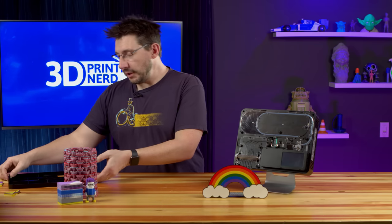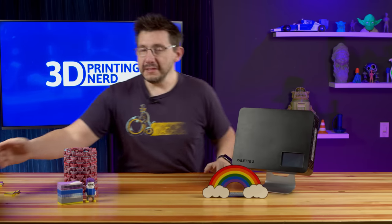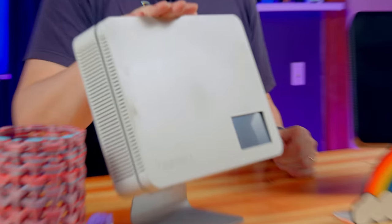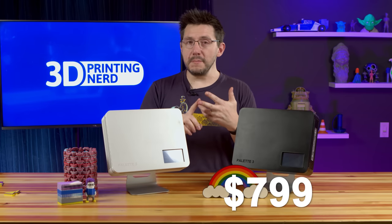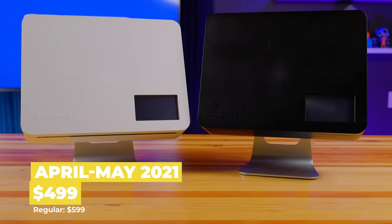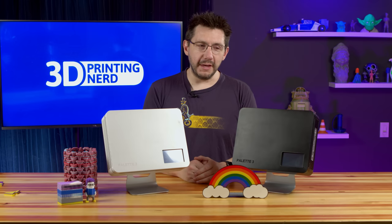These machines and a few other cool things are being announced by Mosaic. This is the pre-order period and it'll ship in a couple months. The Palette 3 is $599 and the Palette 3 Pro is $799, but for the next two months — April and May during the pre-order period — it's a hundred dollars less on each. So right now this is $499 and this is $699. That's pretty cool.